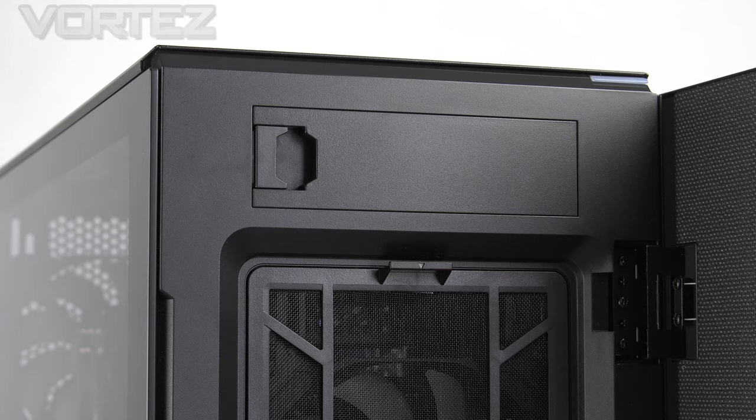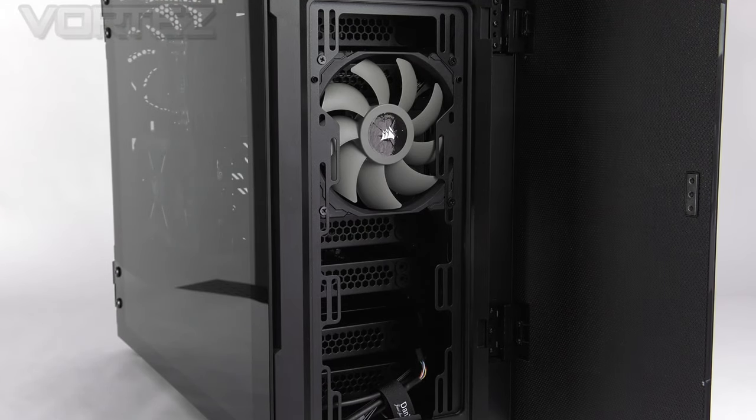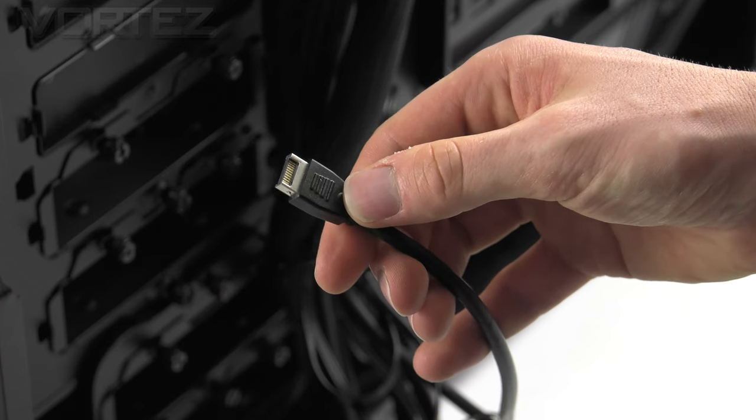At the top of the chassis we have a 5¼ bay cover which pops out. This type of storage is pretty much being phased out in modern case design, but for those wanting it, it is there as an option. In the lower region we have a detachable magnetic dust filter, and on the inside there is allocation for 3 x 120mm fans or 2 x 140mm. Corsair has included a 140mm SP140 PWM as an intake. The front panel connectivity sits on the edge of the upper section, arranged vertically: a power button, reset button, activity LED, 2 USB 3 ports, a single USB 3.1 Gen 2 Type-C, and a headphone and microphone jack. It's great to see USB 3.1 on the front panel — most motherboards from this and last year have the headers to work with it.